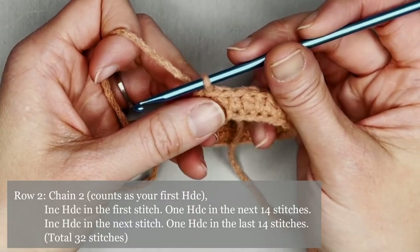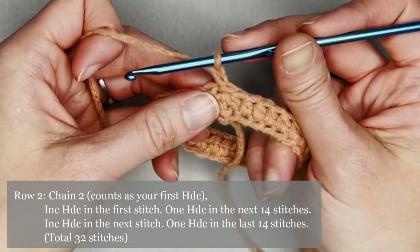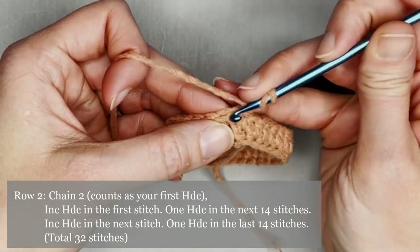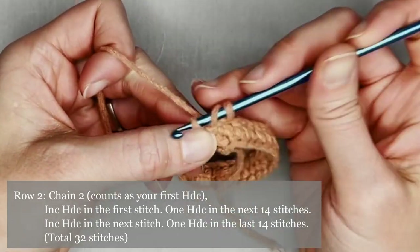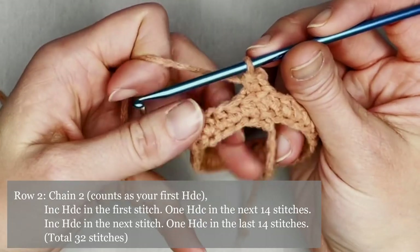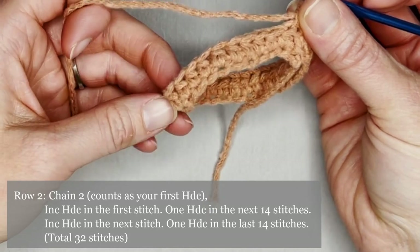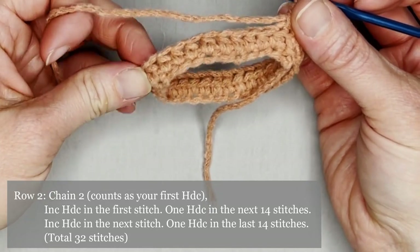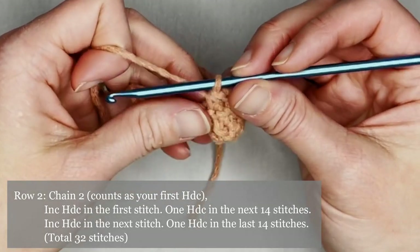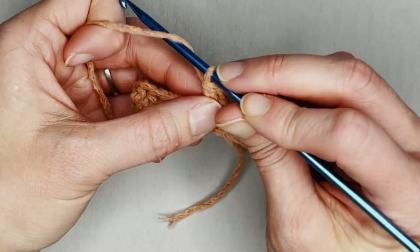We're on to row two. Chain two — that counts as our very first half double crochet. Make one more half double crochet in that same stitch for an increase. Half double crochet in the next 14 stitches, then increase half double crochet, then one half double crochet in the last 14 stitches. You should end row two with a total of 32 half double crochets.